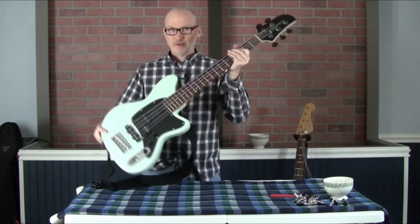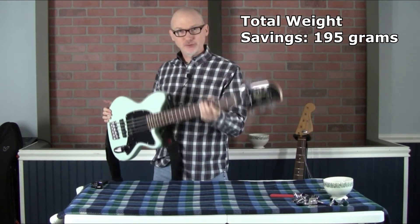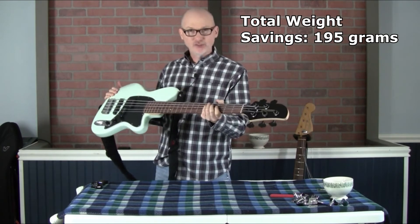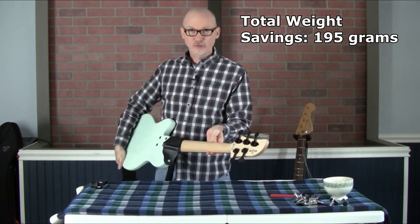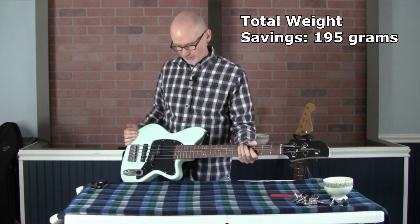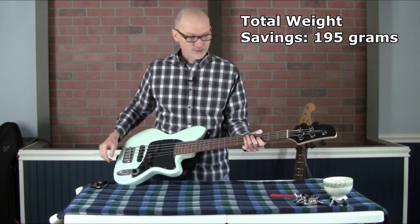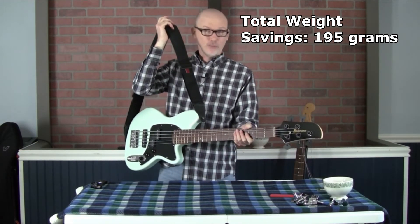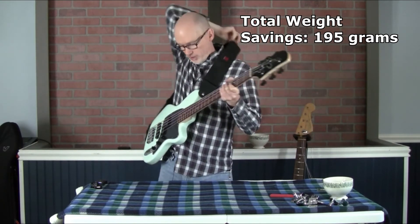I've got the ultralight tuners now on the Ibanez TMB 35, and already it feels a little bit lighter — pretty cool. I just lightly put on the tuners; I didn't want to drill new holes yet since it uses different screw holes. I just lightly have the strings on, that's why they're really floppy. I didn't want them pulling on the tuners since they're not secured yet — I just wanted to test whether this would help reduce the weight of the headstock and reduce neck dive.